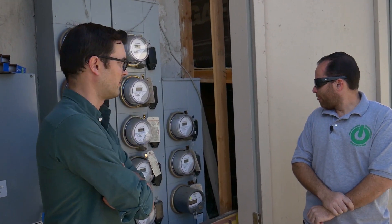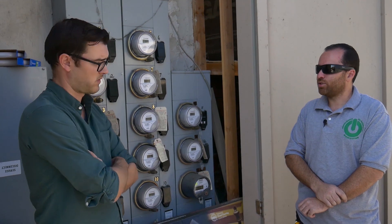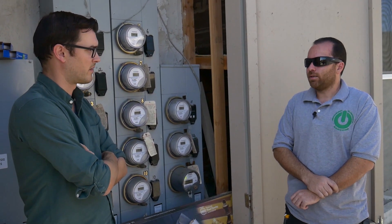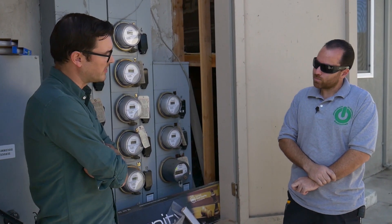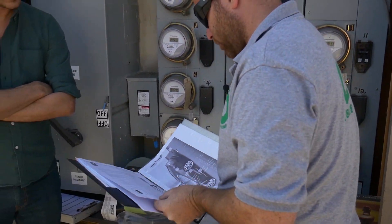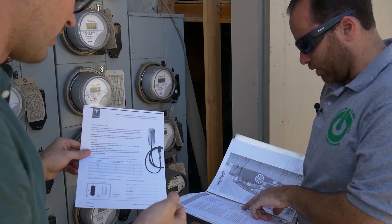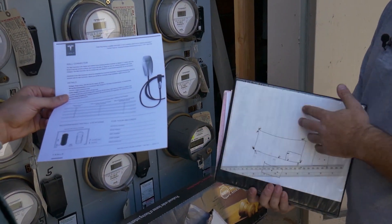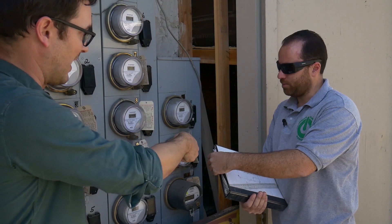It depends on how much you drive and how fast you care about charging the car. If you're just a regular daily driver doing 50 to 60 miles a day, you don't really need a wall connector. If you're on the go a lot, in and out of the house and want quick charging, then it's worth it - but it costs quite a bit more money. The wall connector is this unit here, which is $500 plus. Without it, you use the mobile connector that comes with the car - it has an adapter for the 240V NEMA outlet.